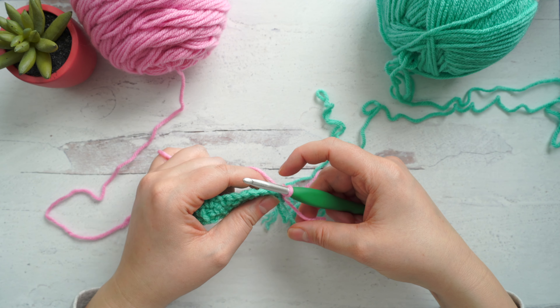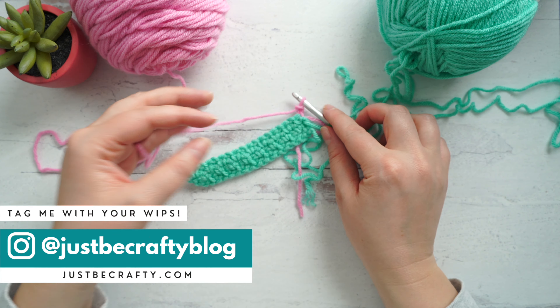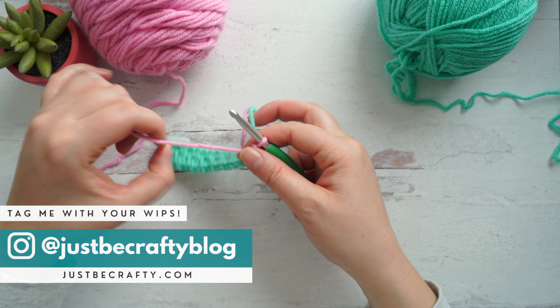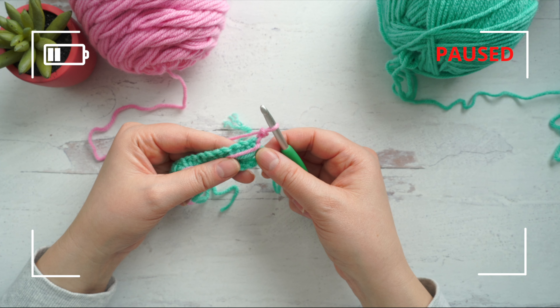Turn your work and begin row 4 with a chain 2. I want to cut my old tail before moving on, so I'll trim that out of the way. To save time later on, I'm going to show you how to weave in your ends as you go. You don't have to do this — you can wait until the end — but if you're making a blanket or a scarf with lots of stripes, I highly recommend this method. All we're going to do is crochet over our tails as we work the row. I like to put all my tails to one side, so I suggest assigning a back and a front of your project right now.